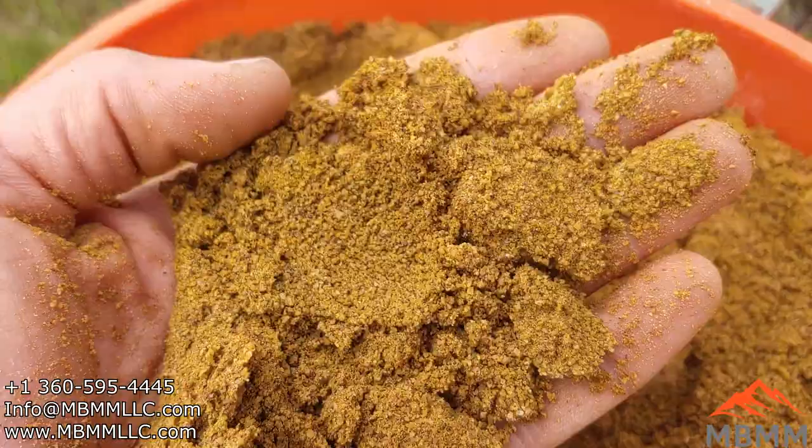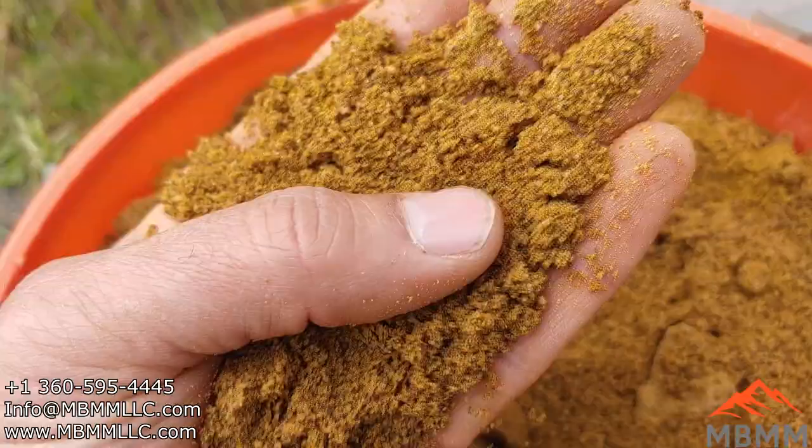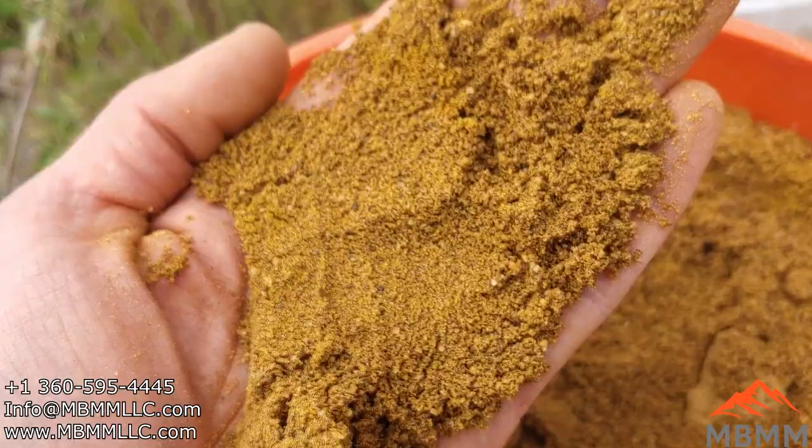Here's kind of the characteristic of this stuff — it's kind of like beach sand. Most of it's 30 mesh and smaller. The idea is there may be fine gold particles still attached here, and when we grind them up a lot finer, we liberate more gold that we can hopefully capture with our shaker table and recover.